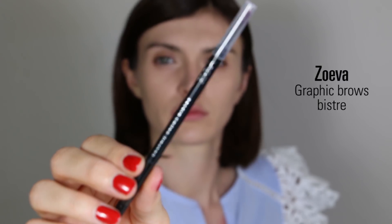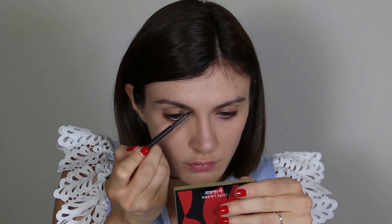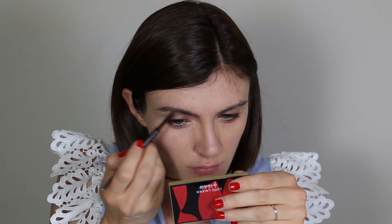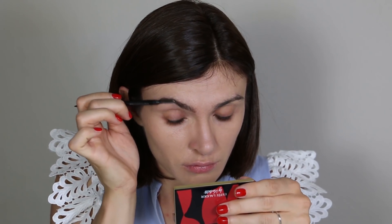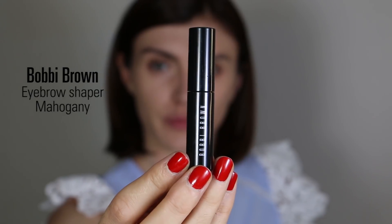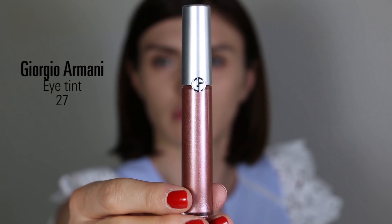For my brows I'm using my Zoeva eyebrow pencil — very similar to the Anastasia Beverly Hills brow pencil. I use the tiny pencil at the beginning of my brows where I'm missing hair, brushing through for a natural effect. I don't want to draw a line or create a full shape — just to equilibrate and make sure both brows look the same. To set, I use the Bobbi Brown Eyebrow Shaper in Mahogany.